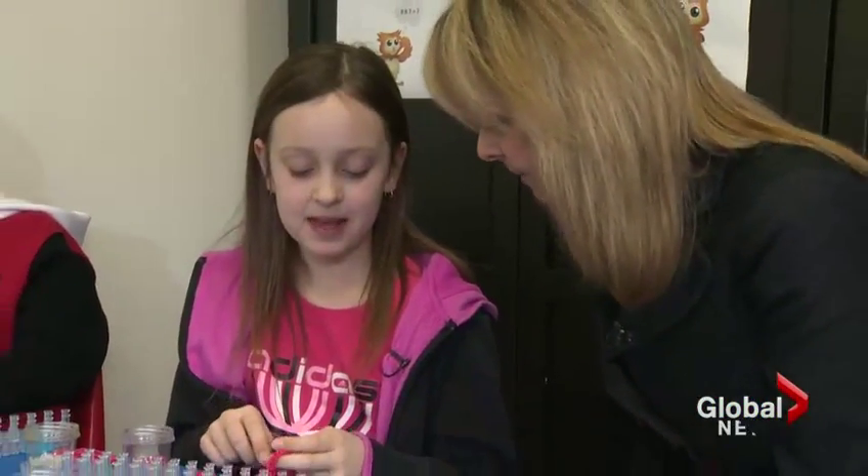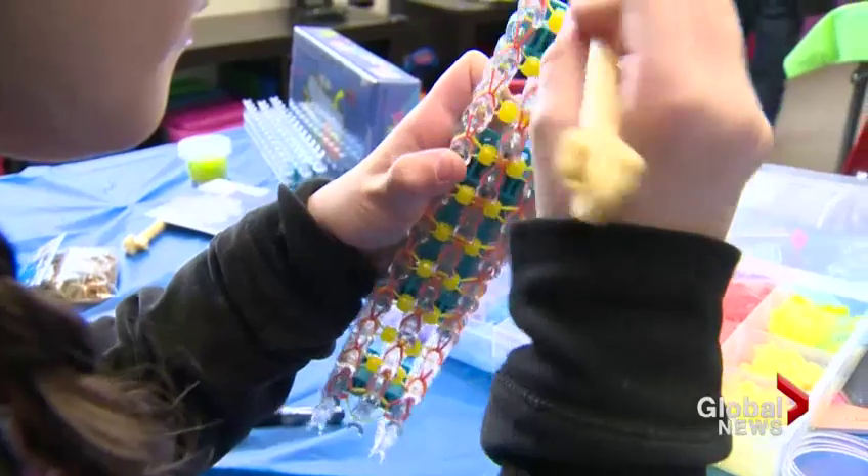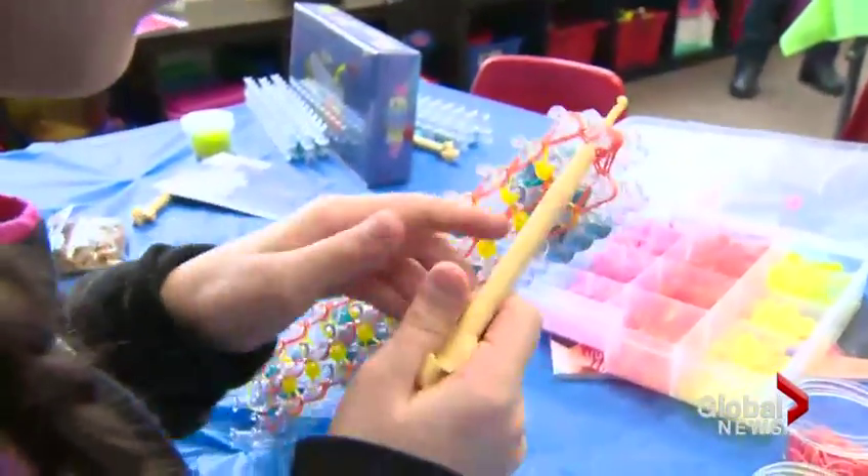How long does it take to make a bracelet? It depends on the style — two to three minutes for simpler ones, and more advanced ones could take eight hours.